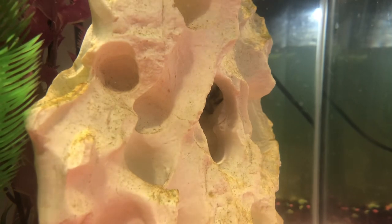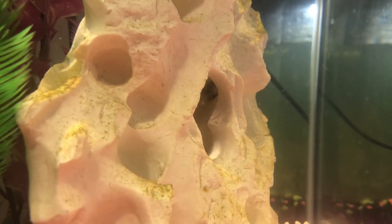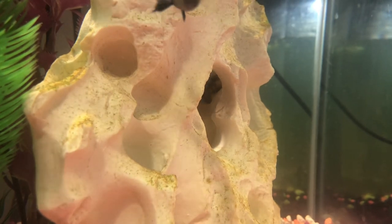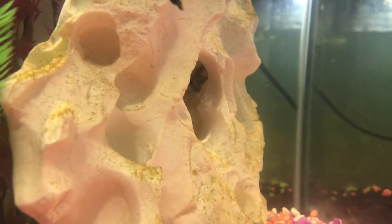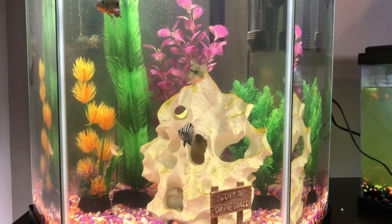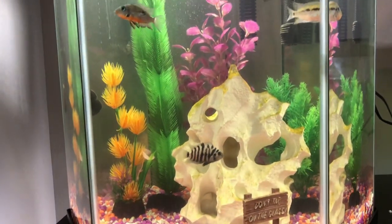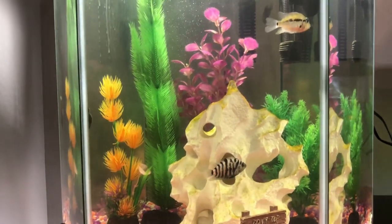One of the biggest misconceptions about convict cichlids is that they hurt or eat their babies. They actually take very good care of them — they protect and raise their fry. You might think you should put the babies in another tank, but personally I would not. I would just keep them in there.